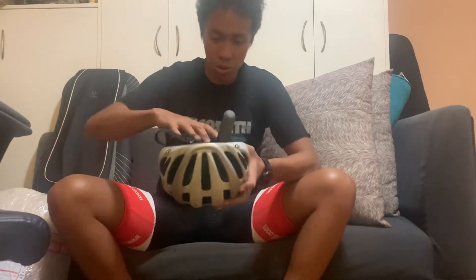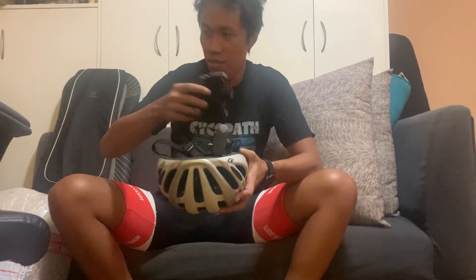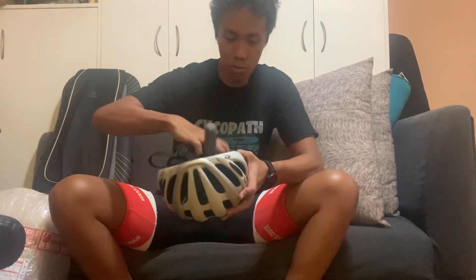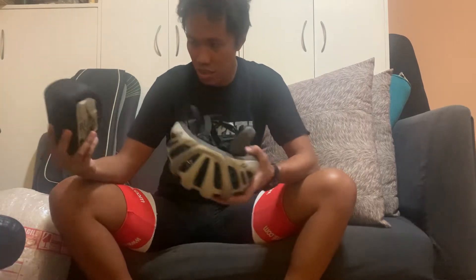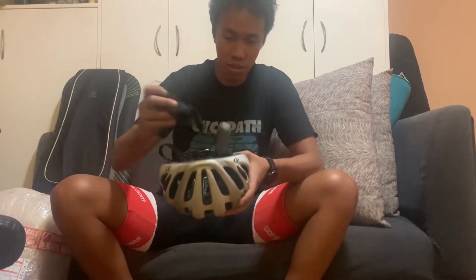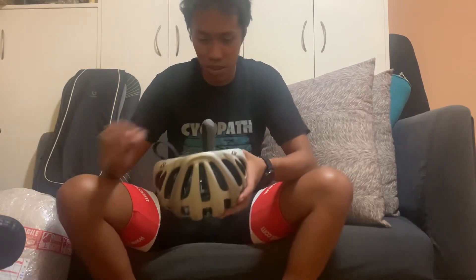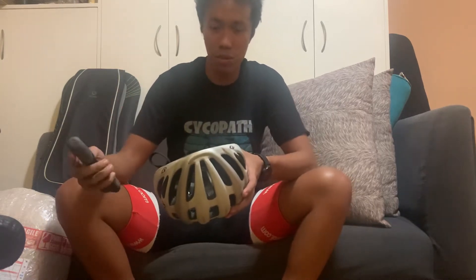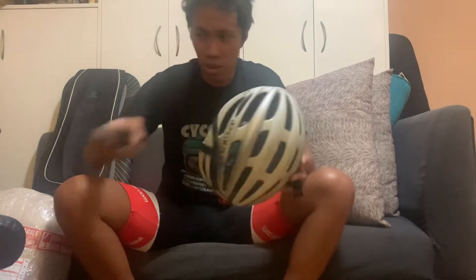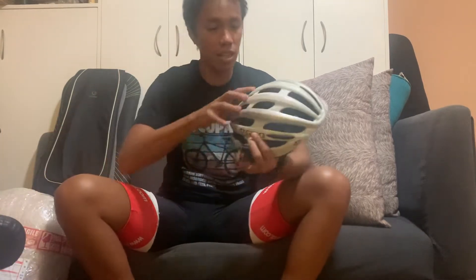This is the Giro Foray. It's an entry-level helmet. I used to always have entry-level helmets because I didn't see too much need for getting a high-end one given the amount of money you have to pay. Getting an entry-level helmet that you change every year or so made more sense for me.